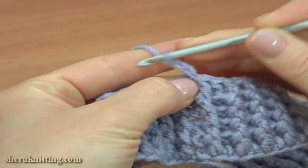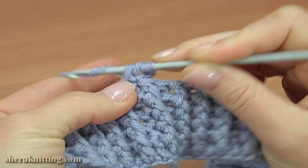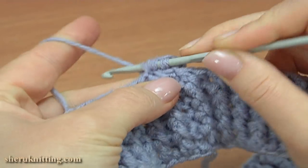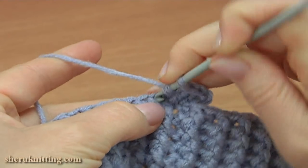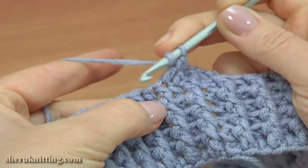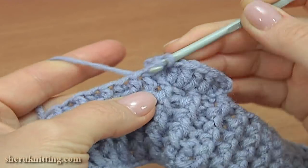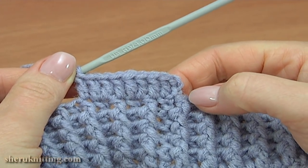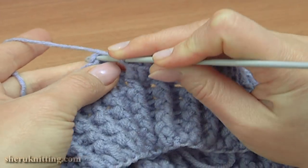For the transition round, chain 3 to bring up the yarn, then double crochet into the same stitch, double crochet into the next stitch, and continue alternating — double crochet into the next stitch and double crochet into the same stitch one more time — to the end of the round. Insert the hook into the third chain stitch at the beginning of this round by working a slip stitch.